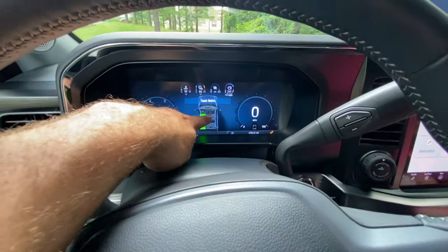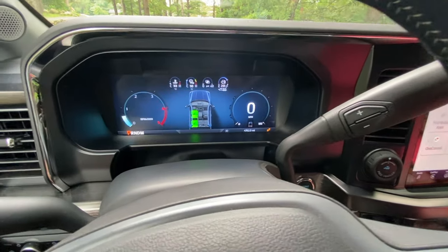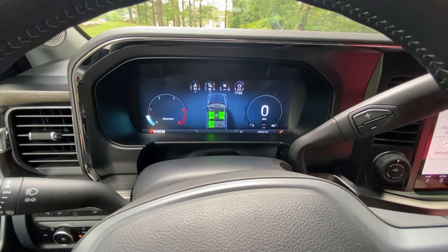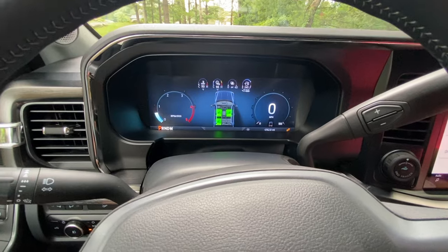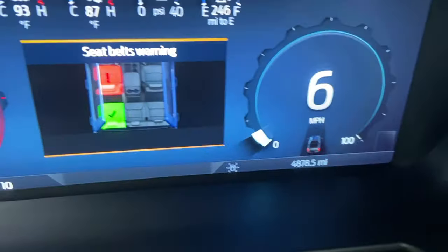Awesome — yours is off! See how it's not green there? See on the dash, it doesn't recognize your seat belt. Now it's great — watch, I'll disconnect mine. It doesn't recognize it. See how yours now came up? So I disabled the seat belt chime, but you still get the notification and the blinking thing on the dash.